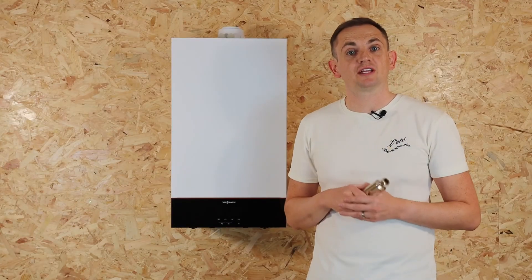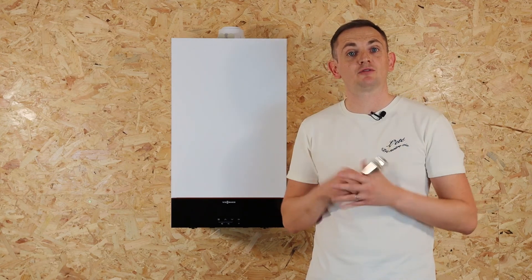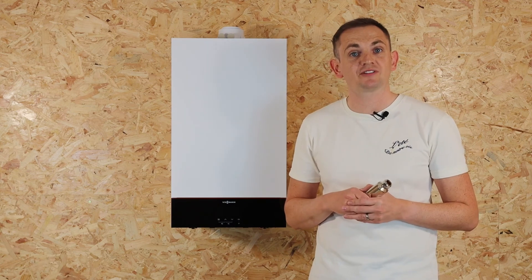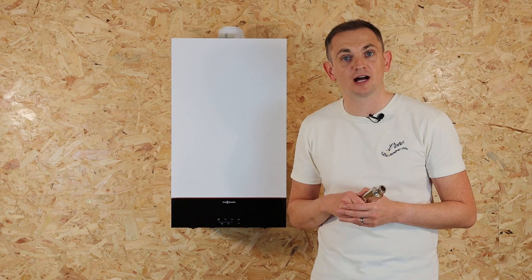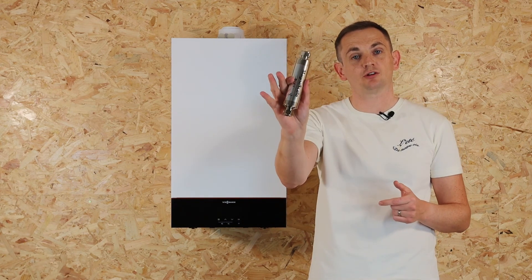We hope this video has been useful in giving you further advice about scale reducers. If you are in the market for a new boiler, head over to heatable.co.uk where you'll get a fixed price and have it installed in as little as 24 hours. If you're in a hard water area, don't forget to add your scale reducer.